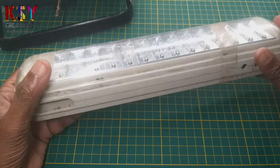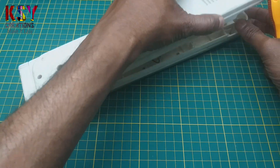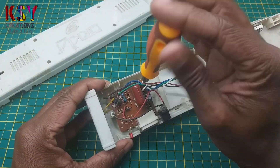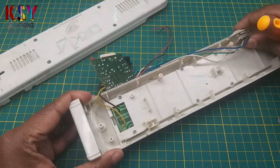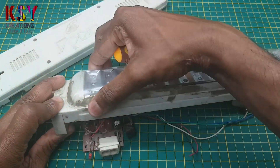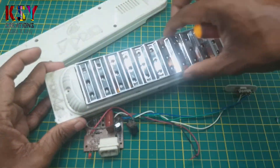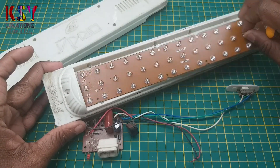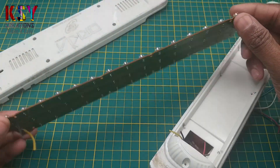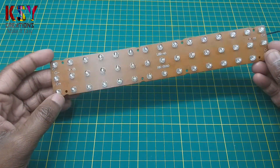I will use LEDs from this emergency lamp and I will convert this flat light into an LED flat light. First I need to remove the LED strip from this. This is the LED strip I need. I am using this LED strip because this full strip works on only 3V.